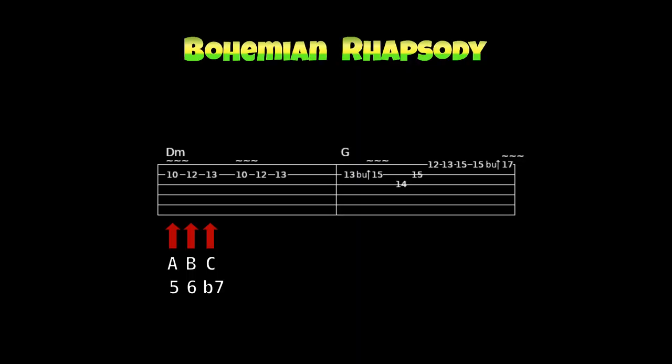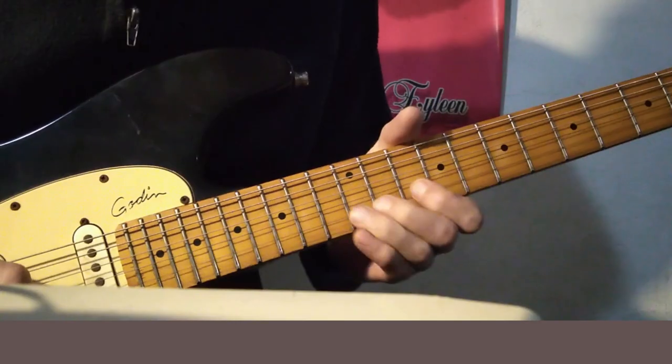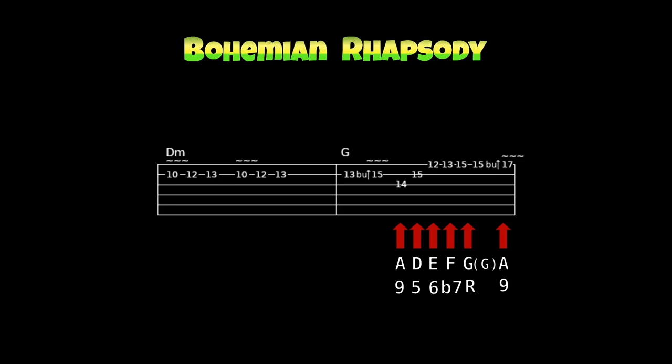Spiele dann die Noten A, B (das deutsche H), C – zweimal hintereinander. Mach dann ein Pre-Bending auf den Ton D im fünfzehnten Bund der H-Saite: du ziehst zuerst die Saite vom dreizehnten Bund zum fünfzehnten Bund und schlägst die Saite erst dann an. Das C im dreizehnten Bund hört man nicht – es wird ein Bending gemacht und man hört nur den Ton D. Spiel dann die Noten A, D, E, F, G, A. Dabei sollte kein Bending vom Ton G zum Ton A zu hören sein – das G wird angeschlagen und die nächste Note ist schon der Ton A, aber mit einem Bending ausgeführt.